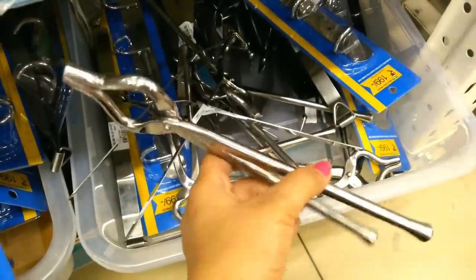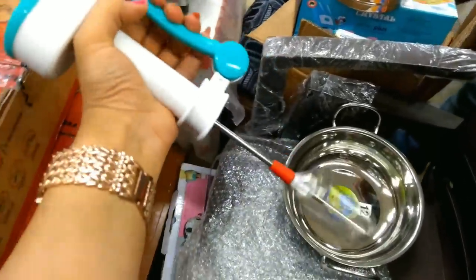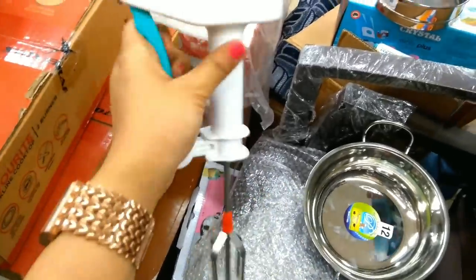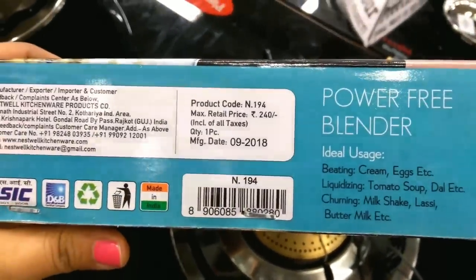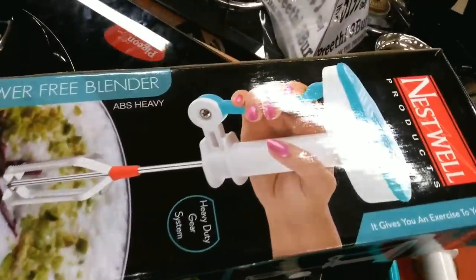This is a manual hand blender with the same design, available in 2 colors. There is also a single color option. The price is Rs. 240. If you want to compare with Big Bazaar prices, you can check the link in the video.